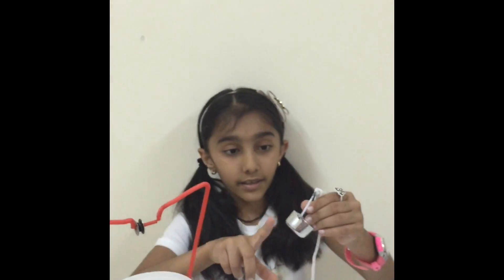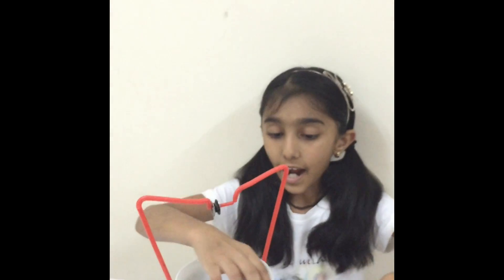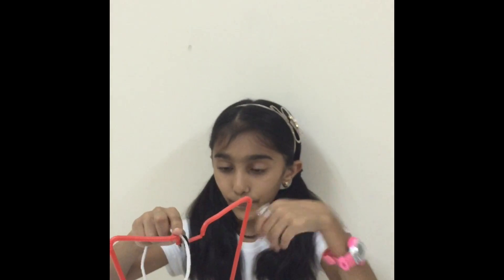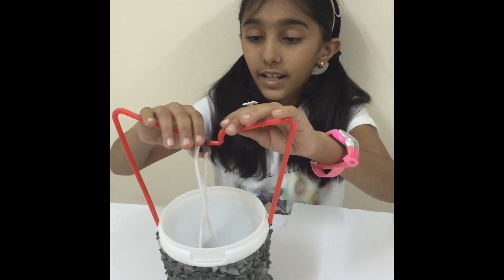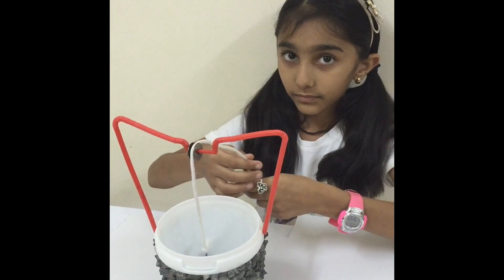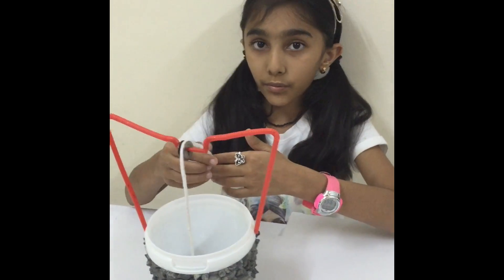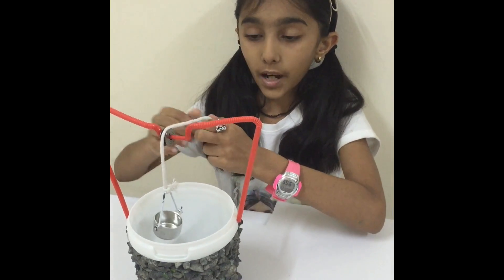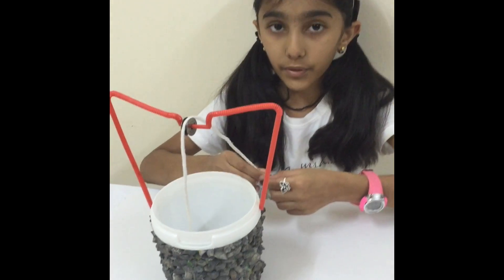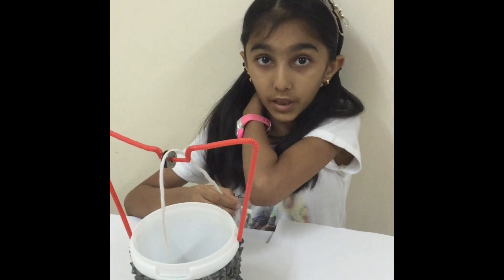And this bucket is from my cooking set toy. I have put it like this and pull, pull and pull. I will show you how it works — it works from the human energy. If you want to bring the water from the well, we need to apply the human energy on the bucket, and the water will move through a distance from another distance, and the work is done.